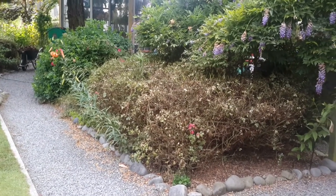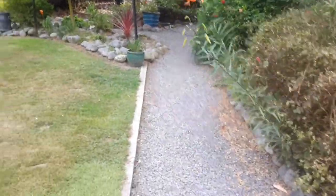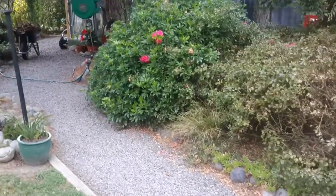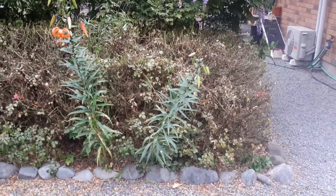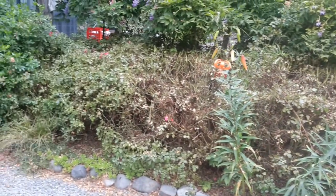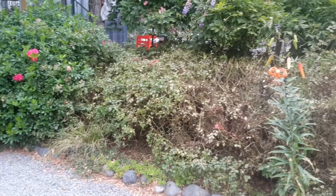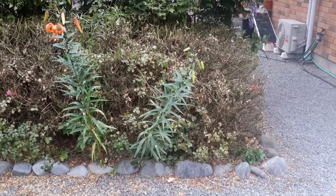Good morning YouTube, I just thought I'd show you what we've been doing in the garden this weekend. As you can see, my husband's chopped down this carpet rose and it looks awful — it always does when he first cuts it down. We're actually thinking about removing those carpet roses and putting something a bit less high-maintenance.